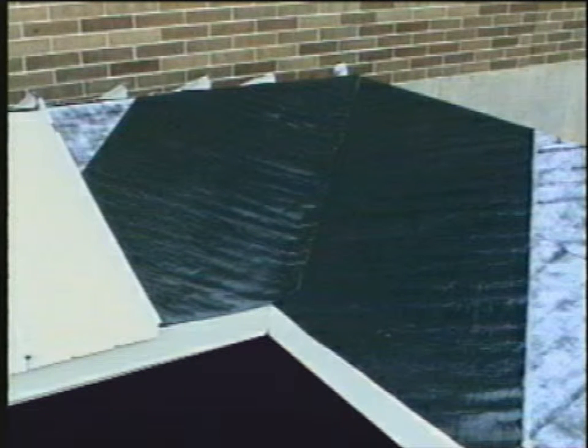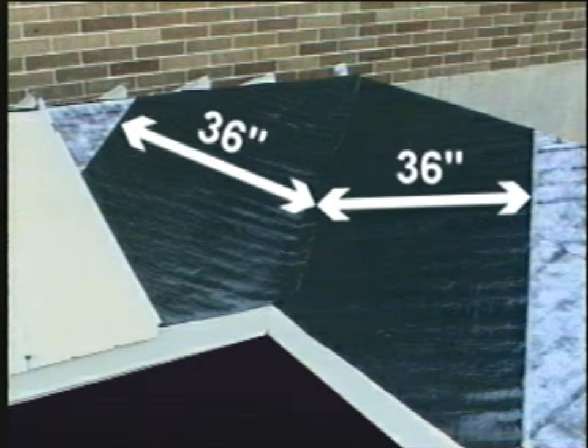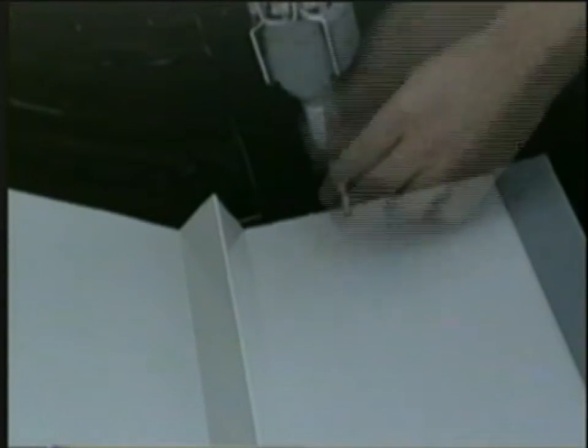Valley conditions are most prone to water infiltration. Ice and water shield is required to extend upslope 36 inches on each side of the valley. Starting at the low end, place the valley flashing and temporarily fasten at the high end to hold it into place.